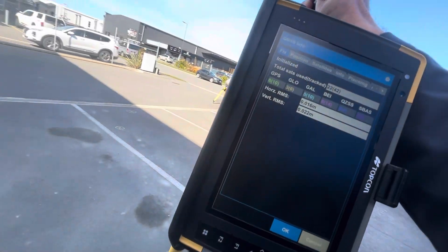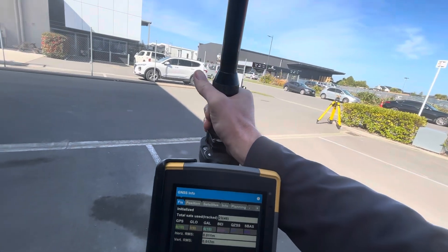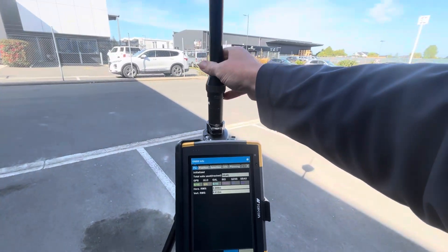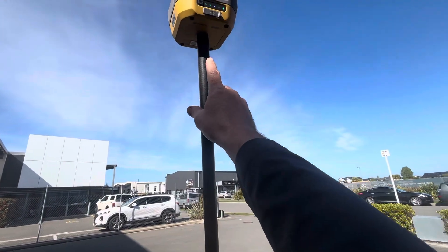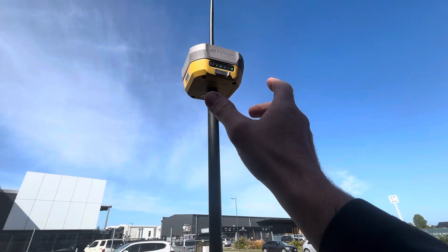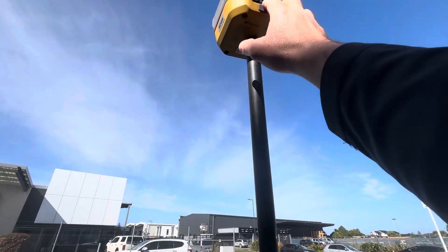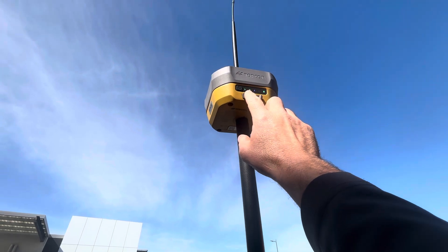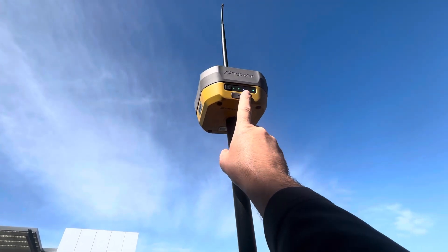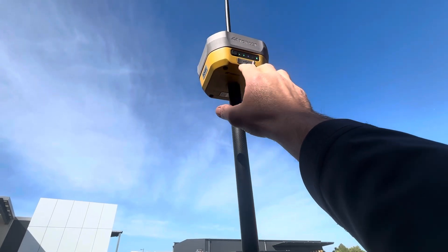Very impressed with the tilt capabilities and repeatability having the first play in the field. These come with one-watt radios for base station use — you can use it as a base or as a rover, or hook it up onto the network. The internal battery gives about 10 hours of roving use and up to seven hours of base station transmission.